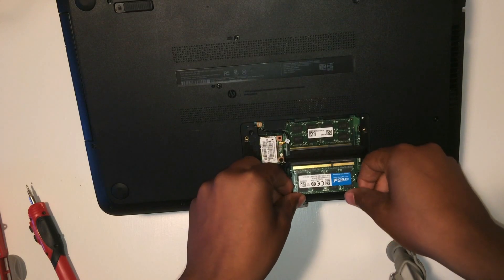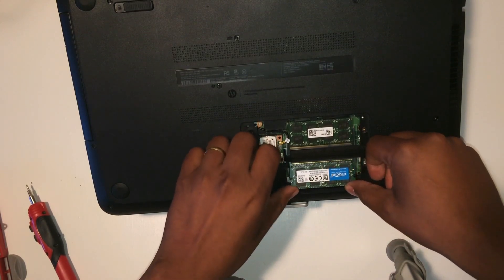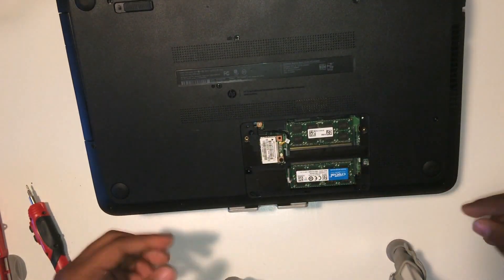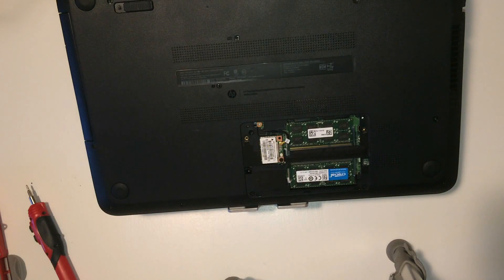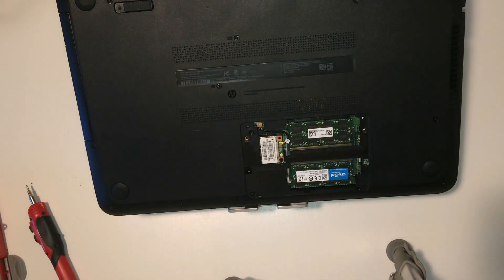Then you put it straight back in, sliding in at a slight angle, and push it straight down. It'll pop right into place — voila. And you do the other side the exact same way.